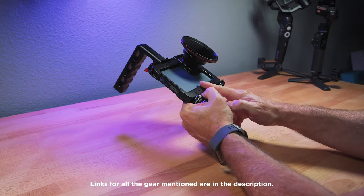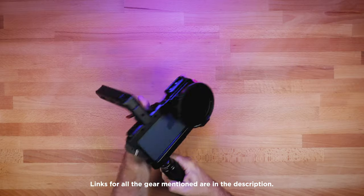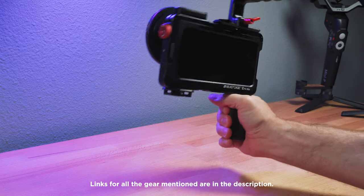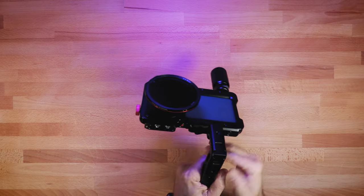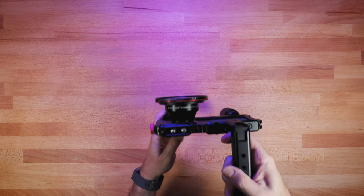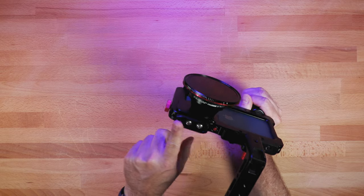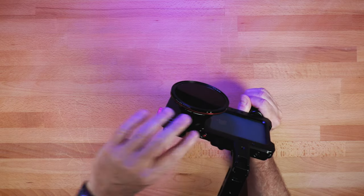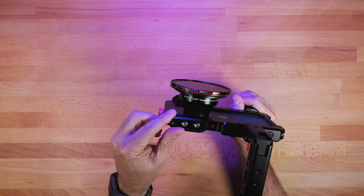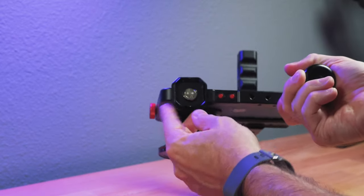This is a Beast Cage with the iPhone 12 Pro Max. I've got a Beast handle on here for an extra grip, and then a top handle up here as well, which I like especially if you have it on sticks so you can pull it off quickly and easily. I also have a NATO rail on here that I can put a monitor on, which I'm not using right now. And then I have a quick release down here.